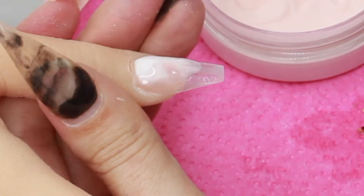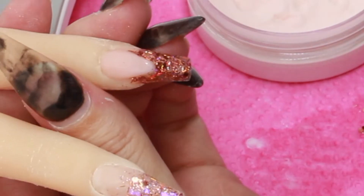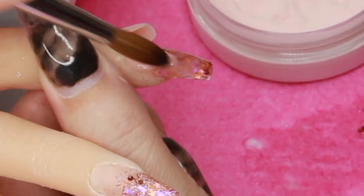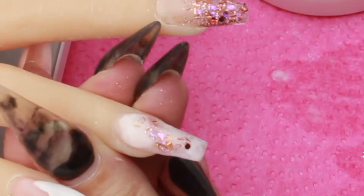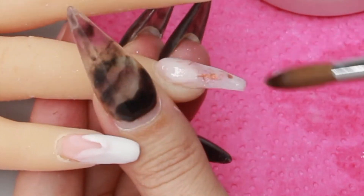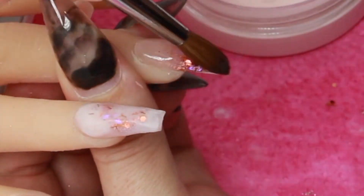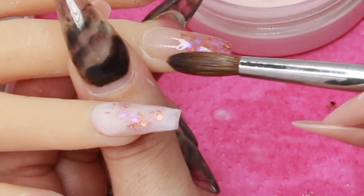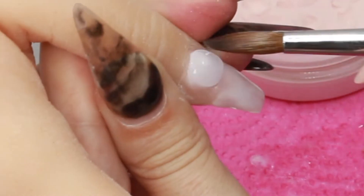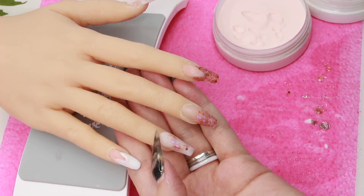On my thumb I'm going to do the rose quartz again — this one came out a little bit better, I got the mixture a bit better, but I think I still need more practice. Then I'm just going to go and cap over the Bronze Me Up to seal that in nicely and cap the rest of the nails. I need a lot more practice on capping because sometimes it's too bulky and sometimes I don't have enough on, and then I just file the glitters away. If I didn't put enough on I'd file half the design away.